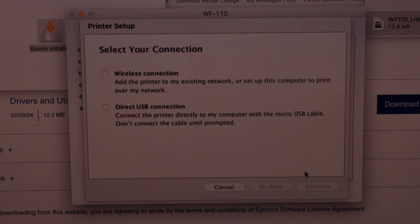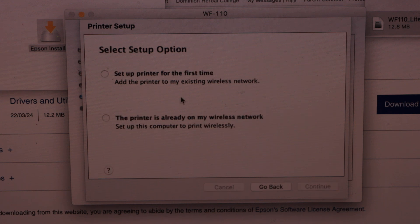Click Start, then select Wireless. Choose 'Add printer to my existing network' or 'Set up this computer to print over my network', then click Continue. Select the first option: 'Set up printer for the first time'.